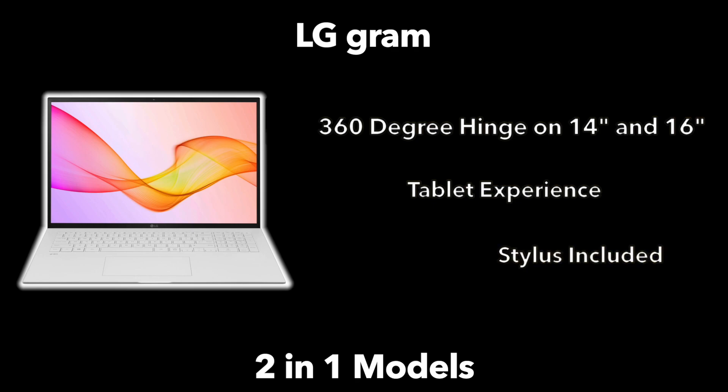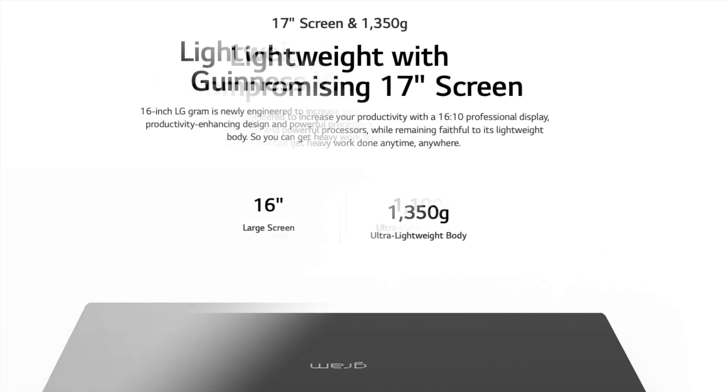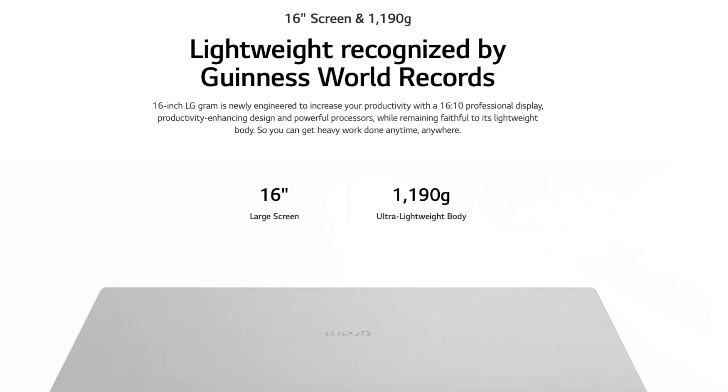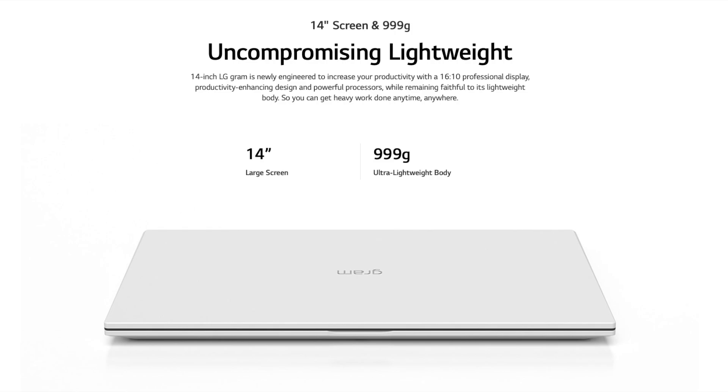The 16 and the 14-inch models do come with that 360-degree hinge for a pure convertible tablet experience, and they also include a stylus. A quick look at the weights: the 17-inch model comes in at 2.98 pounds, the 16-inch model at 2.62 pounds, and the smallest model, the 14-inch, comes in at 2.2 pounds.